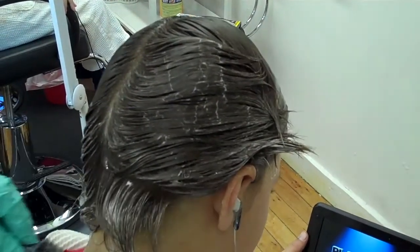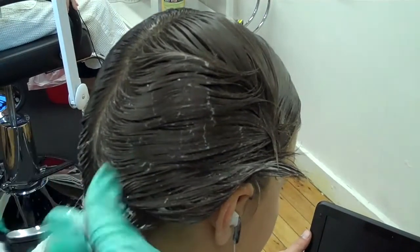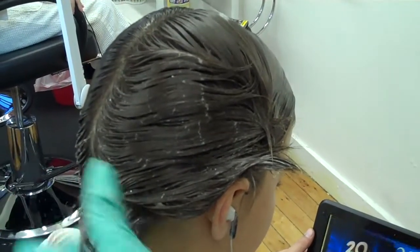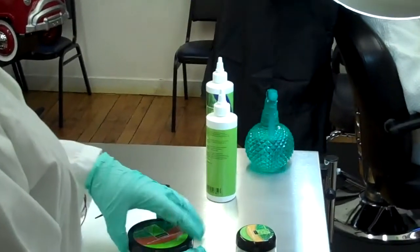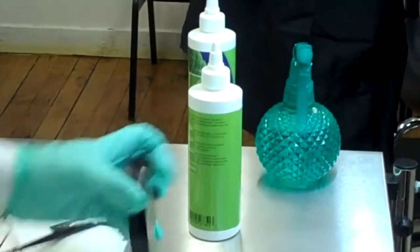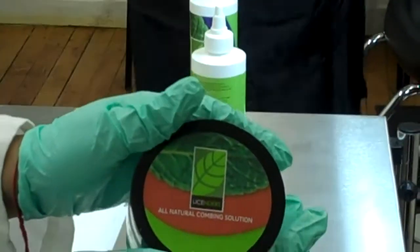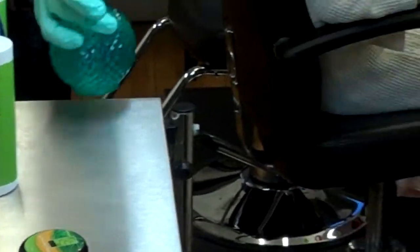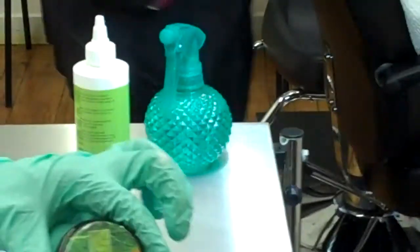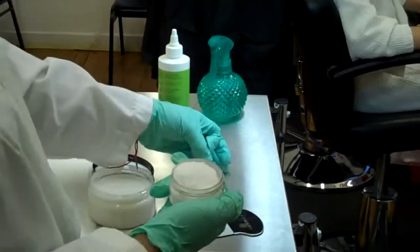We're going to start combing his hair out, and what we're going to be using is Lysander's combing solution and activating powder. This is Lysander's all natural combing solution, and this is Lysander's activating powder that we're going to be using to remove the Lysander's knits from the hair.